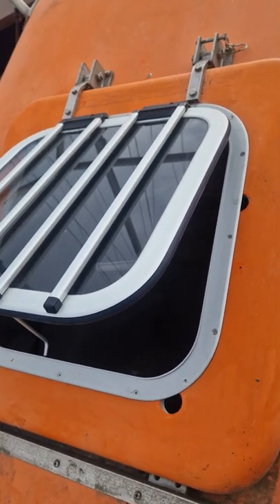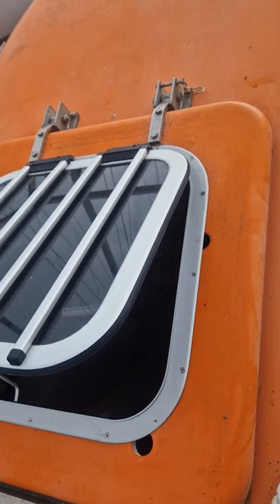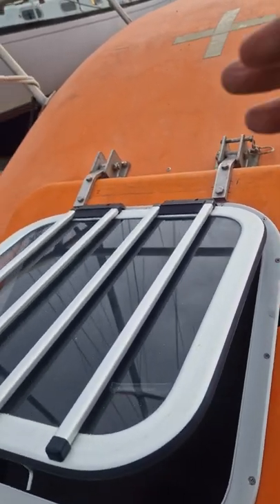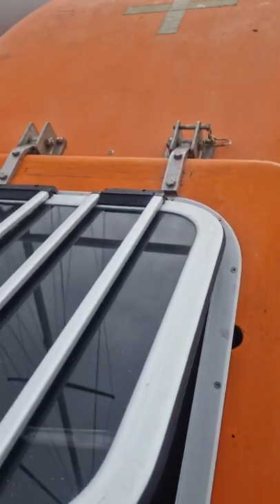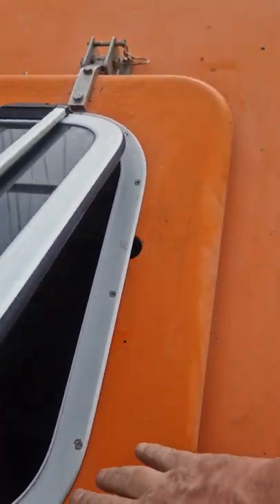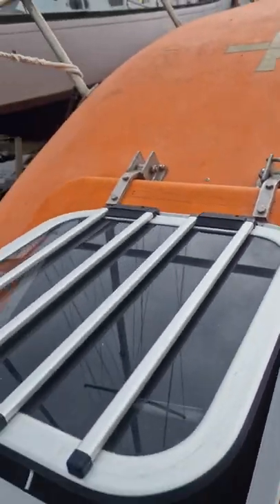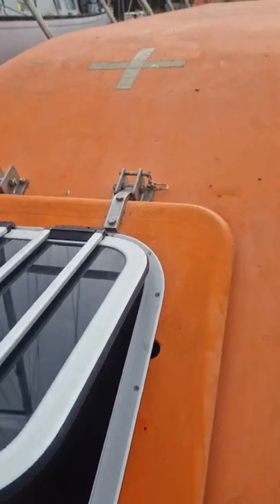So anyway, that's another update for you. If you've got a lifeboat and you're thinking of just ditching the old lifeboat hatches completely, don't do it. Buy a hatch that sits within a hatch, just do a little bit of conversion and everything will be cool. It's going to look really good when it's all painted the same colour and everything's done - it's going to look brilliant. Anyway, that's it, bye for now.